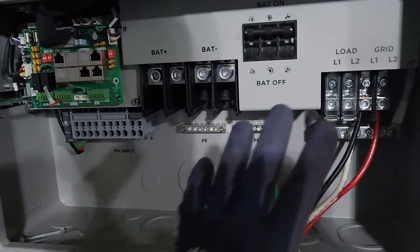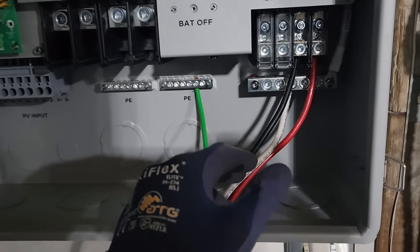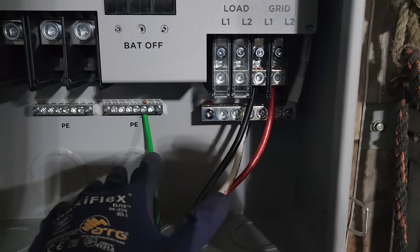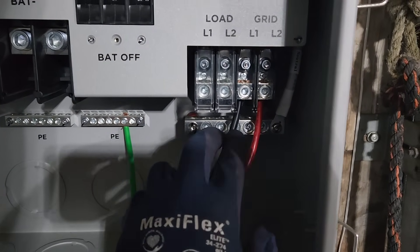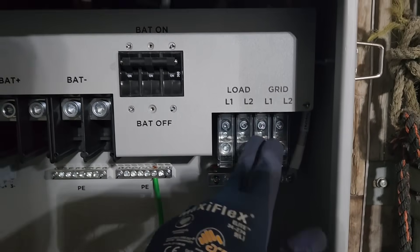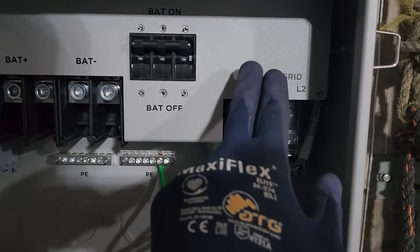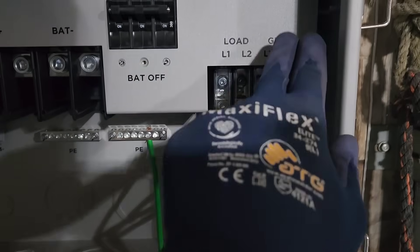This is the FlexBoss 21, which can output right around 12,000 watts. I have wired in the grid connection — a ground to connect all the metal together, a neutral, and two hot legs from my grid. The grid can come in here and power this unit, turn the inverter on. Because this is a hybrid inverter, it can send power out the load port and also send power back through the grid to backfeed.